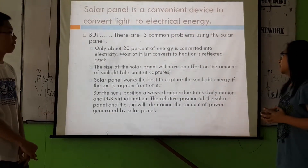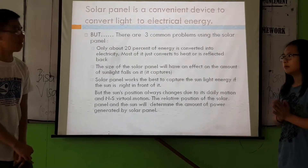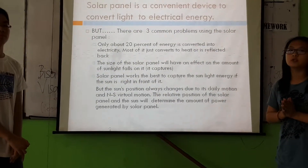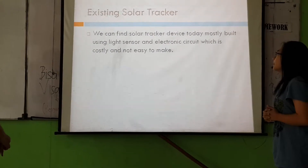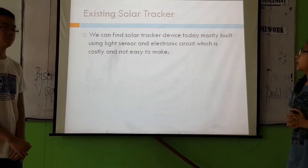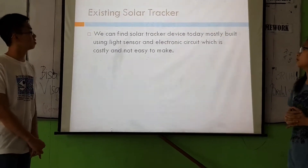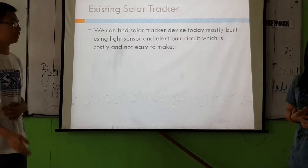The third problem is that the solar panel works best to capture sunlight when it is making a zero degree angle to the sun. But the sun's position always changes due to its daily motion and its north and south virtual motion. We can find solar tracker devices today, but they use a light sensor and electronic circuit which is costly and not very easy to make.